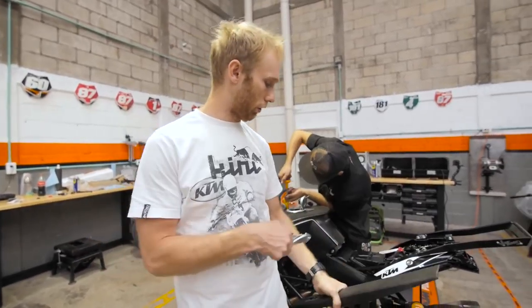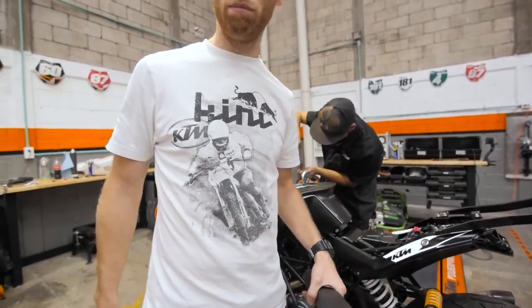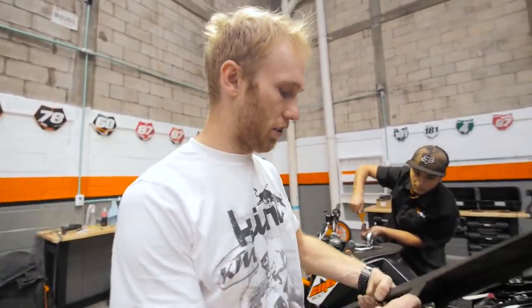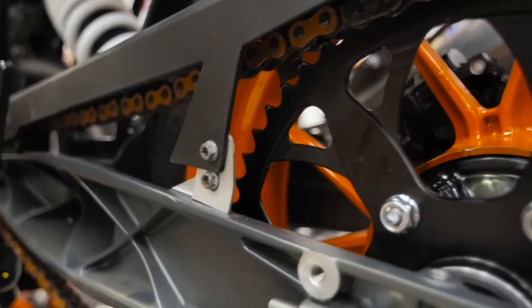Let's do a simple trick when mounting the chain guard — just cut this away. Then I have a little spacer because the sprocket is bigger, so the chain guard needs to go higher. This is the simple trick I do.